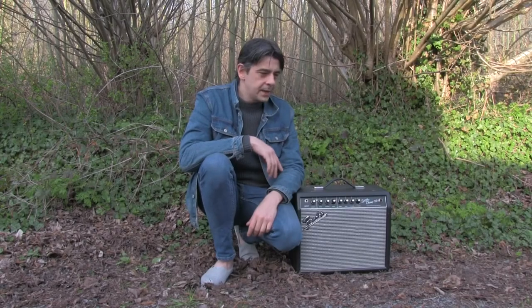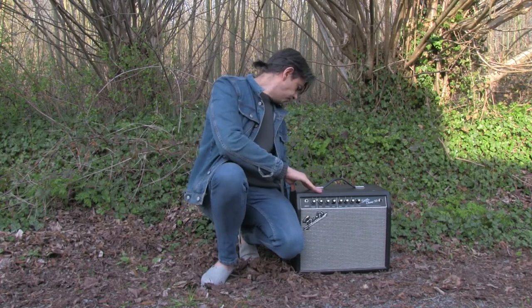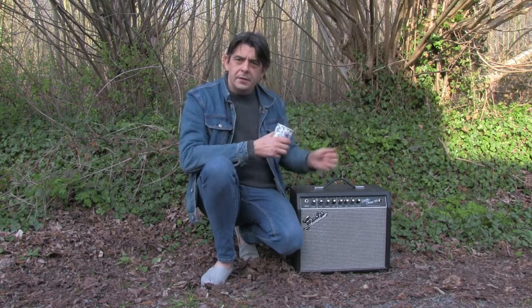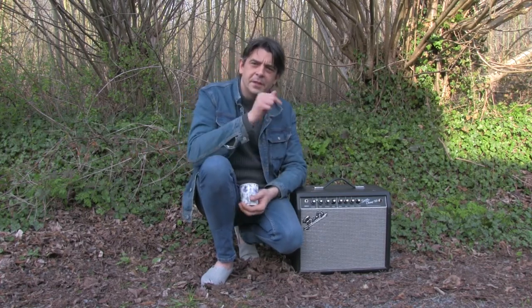Greetings! This is a 2008 Fender Super Champ XD. It's a hybrid modeling tube guitar amplifier. Let's check this out.